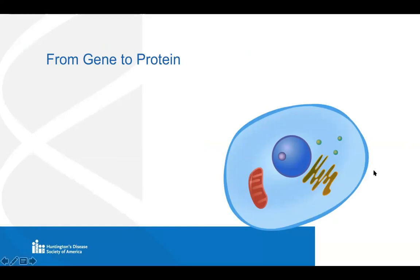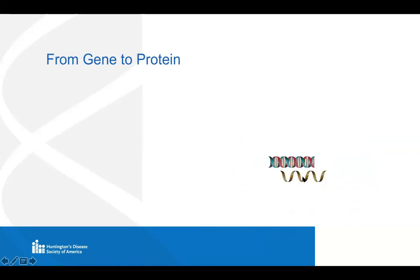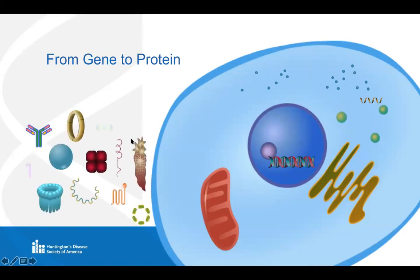Here we have a cartoon of the cell. Our cells are made up of many different compartments, but the one we're going to talk about the most today is the cell nucleus — that's where the DNA is stored. DNA is what makes up our genes, and genes are the blueprints for proteins. Proteins are the molecular machines that do all of the jobs in the cell — they're the workhorses. From the DNA blueprint, a copy is made called RNA, which leaves the nucleus and goes out into the cell. From that RNA copy, multiple copies of protein are translated. These proteins come in all different shapes and sizes, and the shape is really what dictates its function.